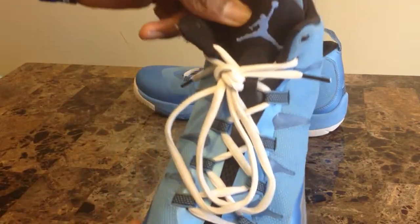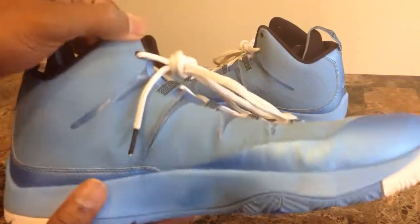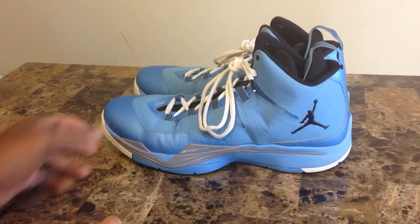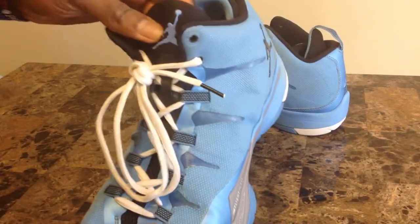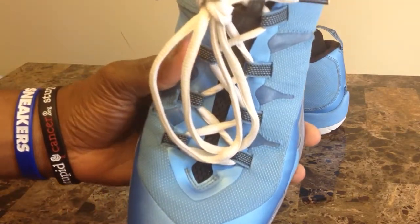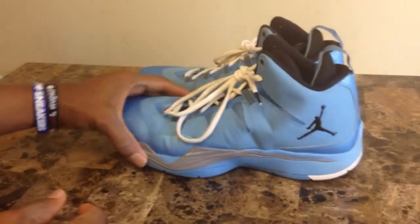Got your Jumpman there on the tongue, your medial side there. The tongue is not a ballistic mesh — I've got the laces pulled tight so you can see that. And inside you've got heavy guts. I don't know if you can see the Jumpman there, but it's the same Columbia blue.